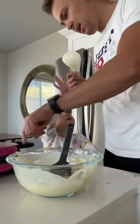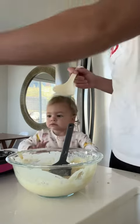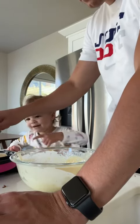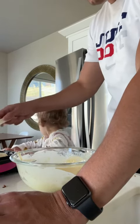Oh, you got some on your hand — that's okay, just leave it on your hand 'cause you're probably gonna get one. Don't touch, don't touch, don't touch. Don't want you getting burnt.